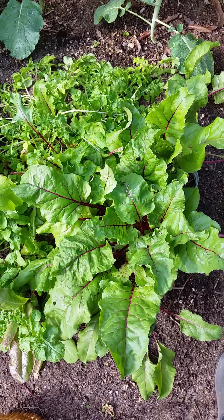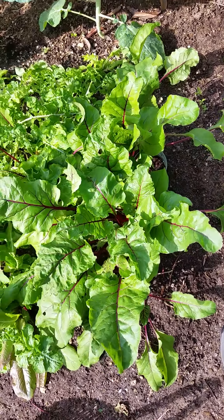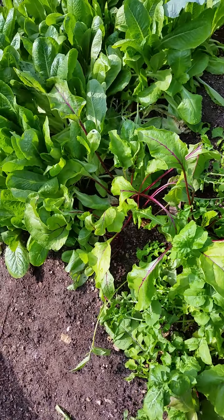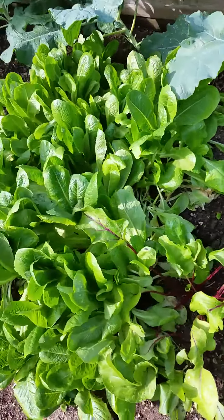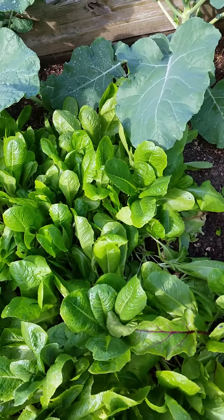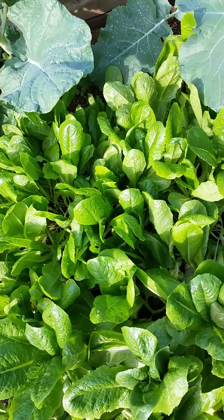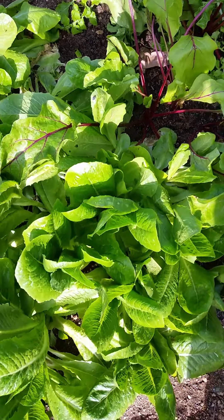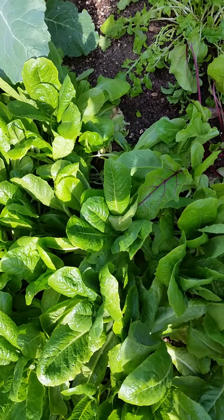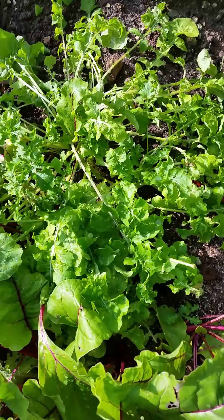Hi, this is Cynthia in the garden. I'm going to show you what my salad garden looks like this morning. I'm about to harvest some items to make a salad. What we have here is some romaine, and I'm about to harvest some romaine to make a nice green salad. In the mix we'll have some arugula, and I want to talk about arugula.